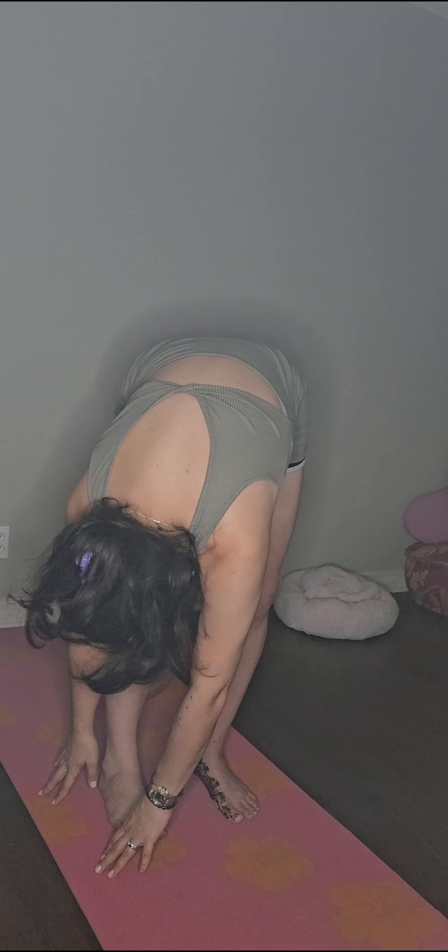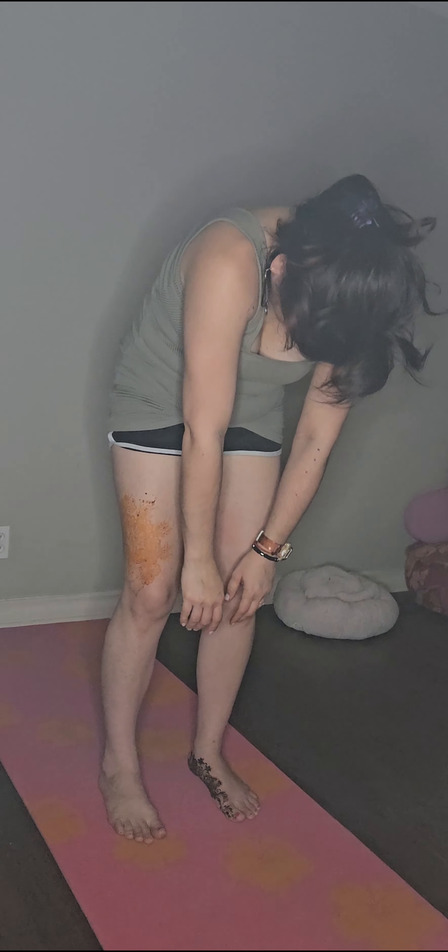Relaxing myself in this forward fold, breathing in and out, making a 'no' with my neck, now a 'yes.' Slowly taking my torso to my right side, then breathing in coming back to center, and now taking my torso to the other side. Coming back to center, chin to chest, and I slowly roll all the way up.